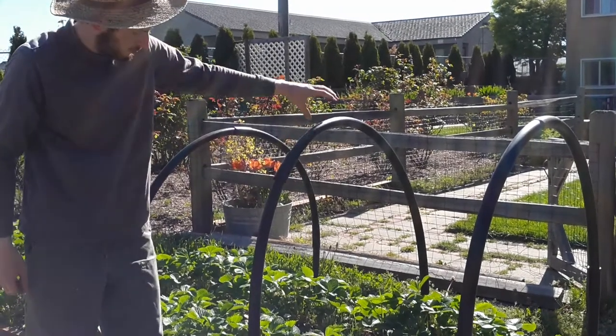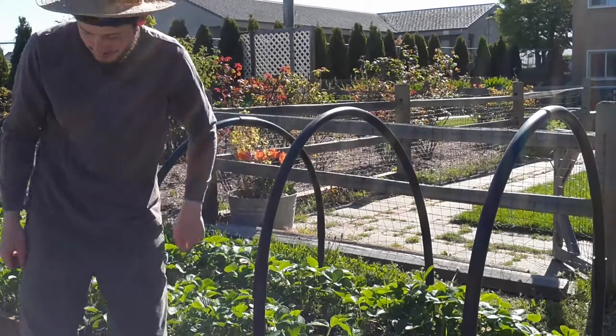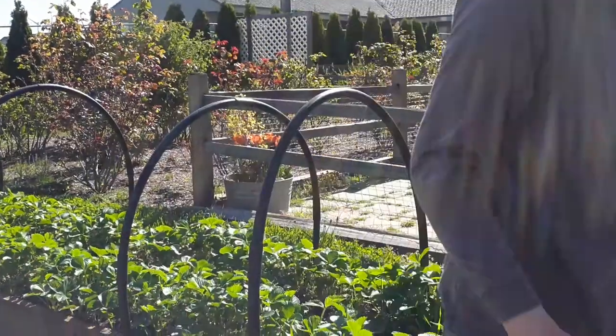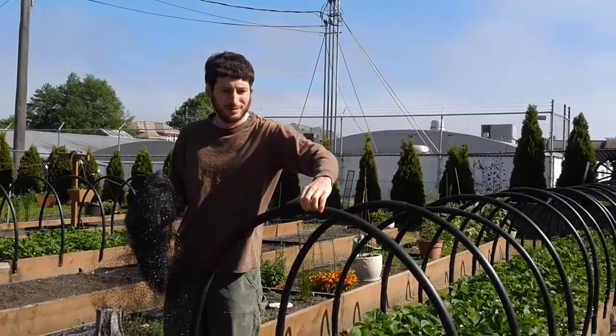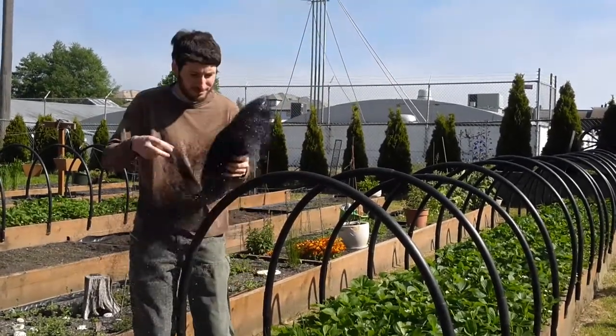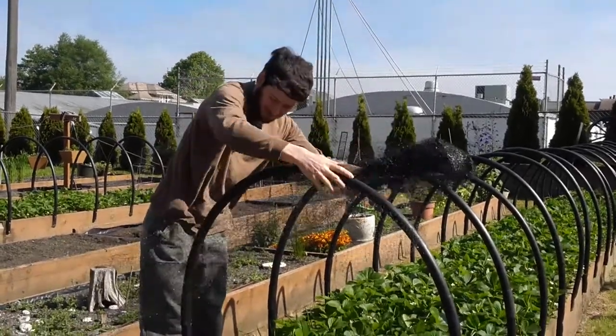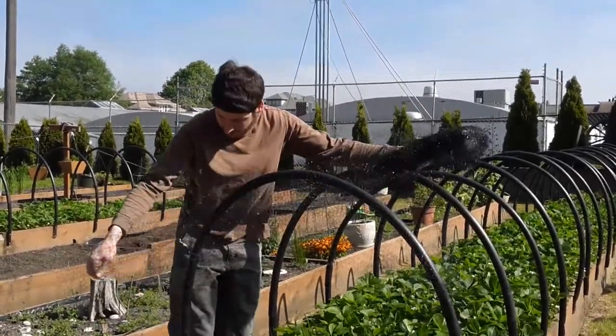The row cover clamps are adjustable. Covering the row cover hoops with bird netting: starting at one end of the raised bed, I centered the netting from the top of the hoops, leaving an overhang of 2.5 feet at the end points of the raised bed.